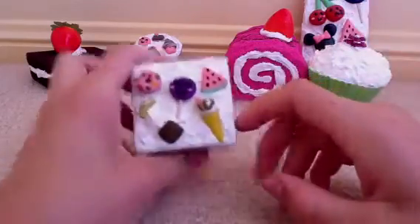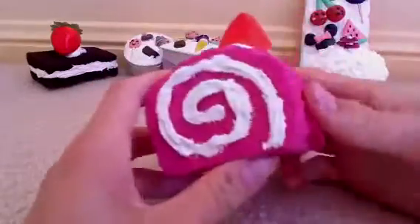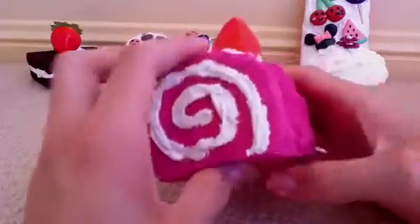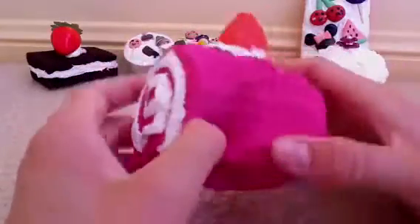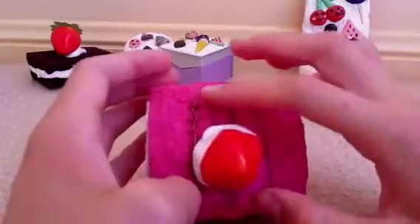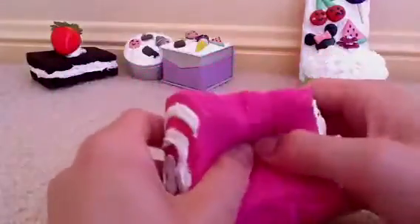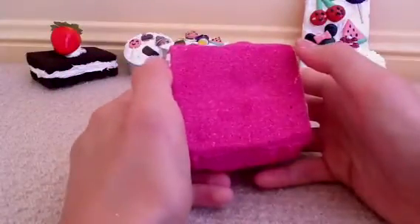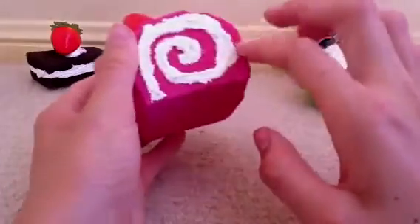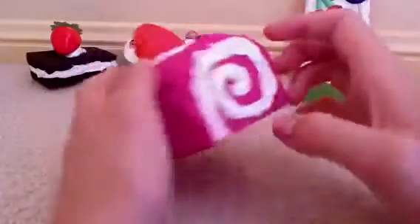I'm going to glaze them but I just haven't got round to it yet. And then I've got this strawberry cake roll and I really like it — it's scented but not too strong, just nice. There's a swirl on the top and there's strawberry, and it's so squishy. The swirl didn't work out as much but they both line up so it doesn't really matter.